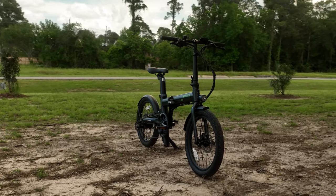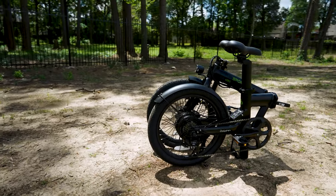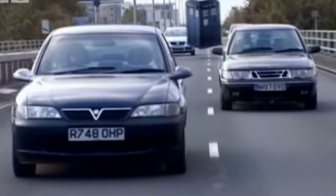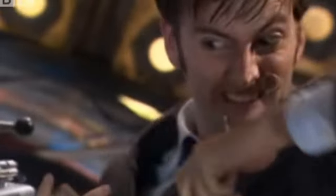The Dolphin Plus is the perfect sidekick for urban explorers, daily commuters, and weekend adventurers alike. Its compact design, powerful motor, and array of features make it as versatile as a TARDIS, ready to tackle anything from daily commutes to weekend trips.